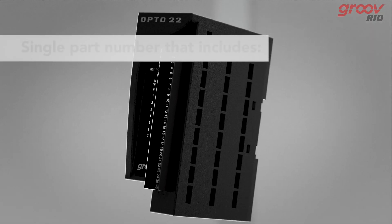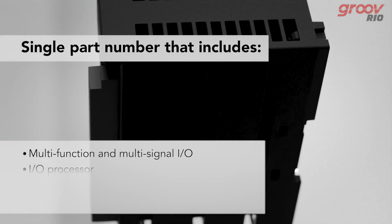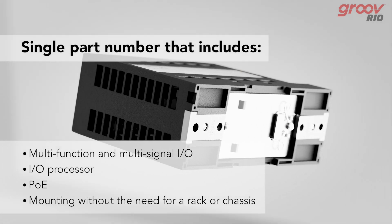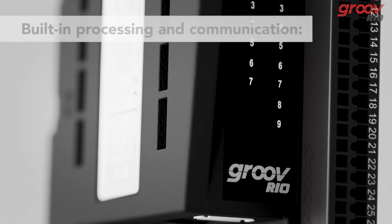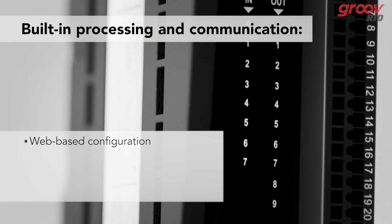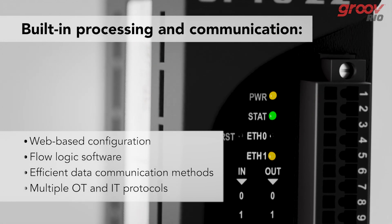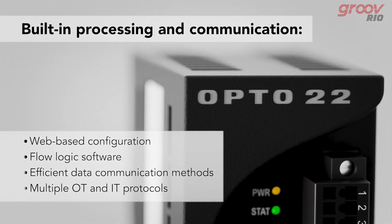The Groove Rio has a single part number that includes a built-in multi-function, multi-signal I/O, an I/O processor, Power over Ethernet, and mounting without the need for a rack or chassis. It also features built-in processing and communication with web-based configuration, flow logic software, efficient data communication methods, and multiple operations technology and information technology protocols.